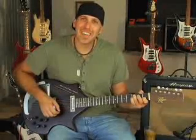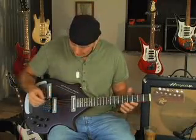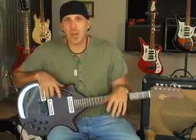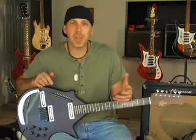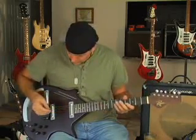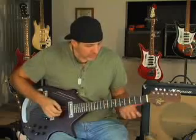Chords really don't sound all that great with it — maybe you could do something interesting — but more for octave picking and single notes, you can get some fun sounds out of it. I don't have the drone strings in tune with the six-string, so I'll just kind of play some scales and you can kind of hear the sounds.